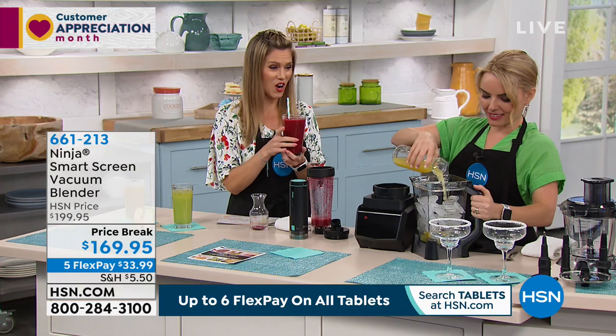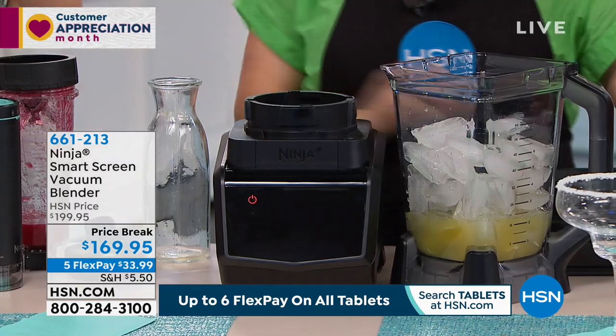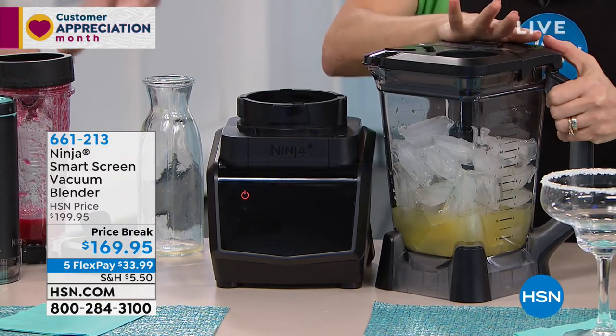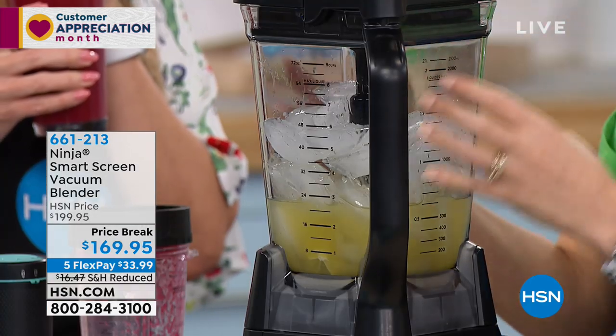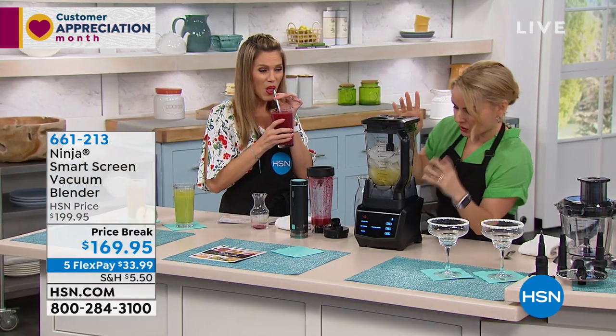Let's move on to the full-size. Don't forget, it's one base, and then all the different vessels on top create the different functions you want. So if you wanna make a smoothie or a daiquiri for the entire family, you have the 72-ounce pitcher. So the 72-ounce pitcher is great for when you wanna make, say, classic margaritas — I'm doing my fresh citrus margarita.